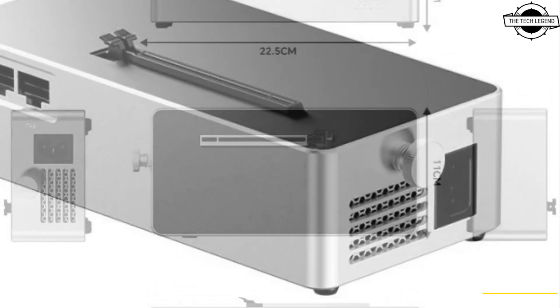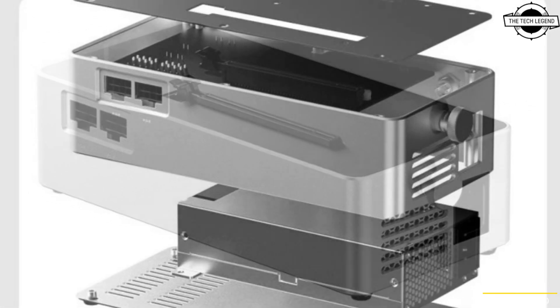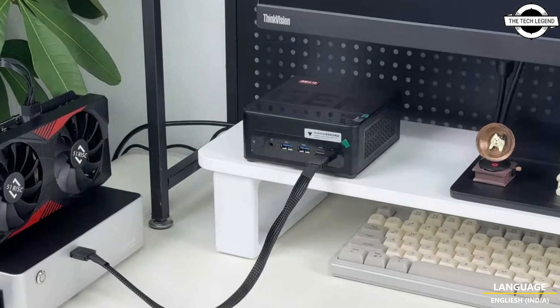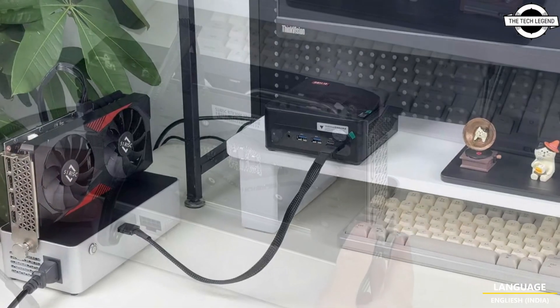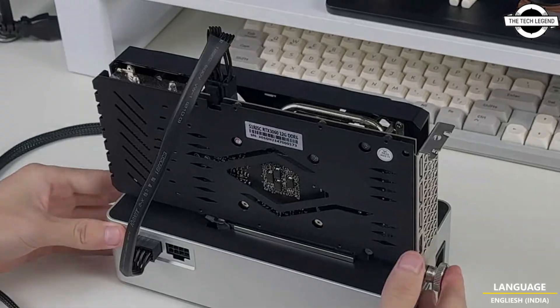The Oster AirG01 Oculink GPU dock is available for purchase at $149 USD, which also includes a 400W power supply. The AirG01 is a GPU docking station designed to connect to desktop PCs,